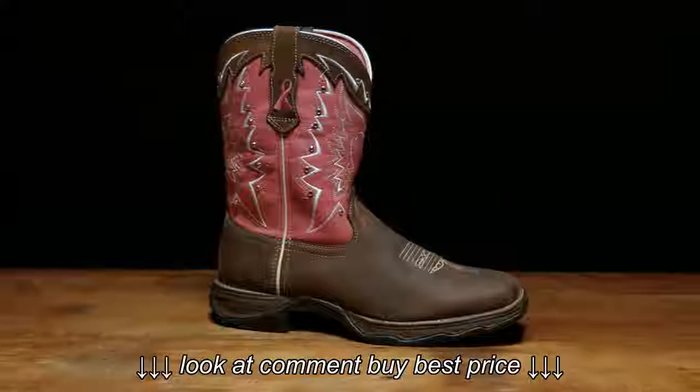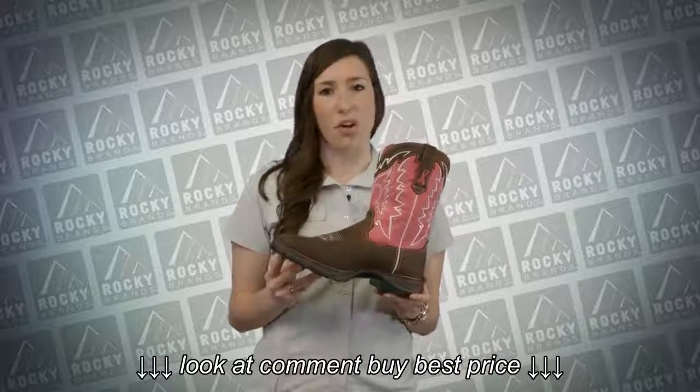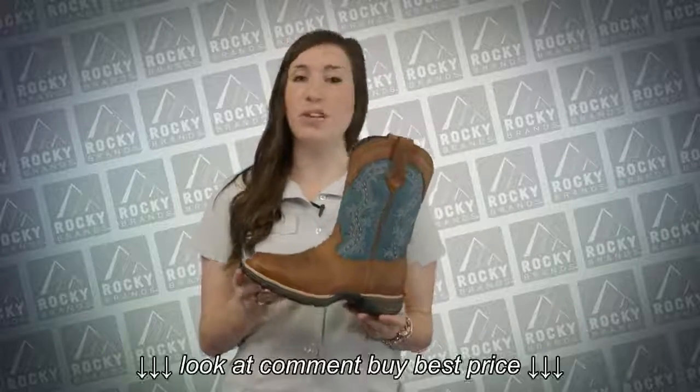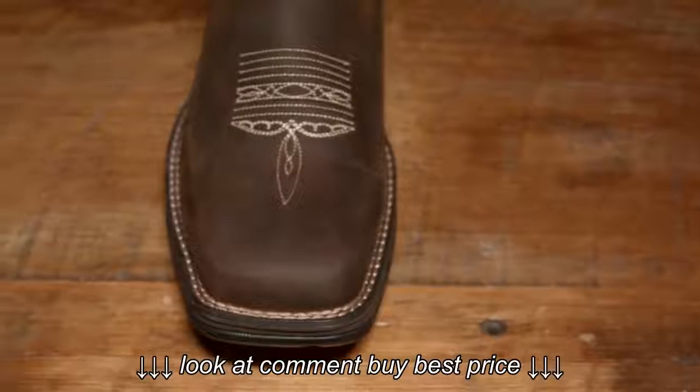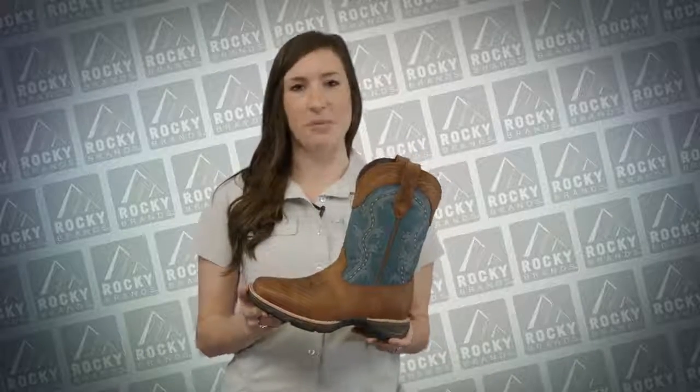The Lady Rebel collection has it all from comfort to style, and we've got some fun colorways coming for Fall 2016. The Lady Rebels are offered in both round toe as well as square toe. We also have a select variety of steel toe options as well as wide calf options.